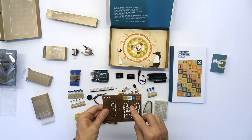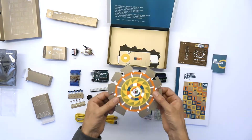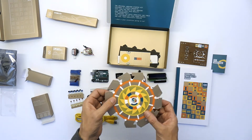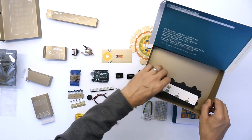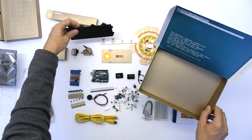No idea what these are — I can only assume they are something for one of the many projects in the book. Again, something else I don't know. I guess that's going to spin or move judging from the colouration on it. And we have some more pieces — I should imagine each one of these will be used in one of the projects.